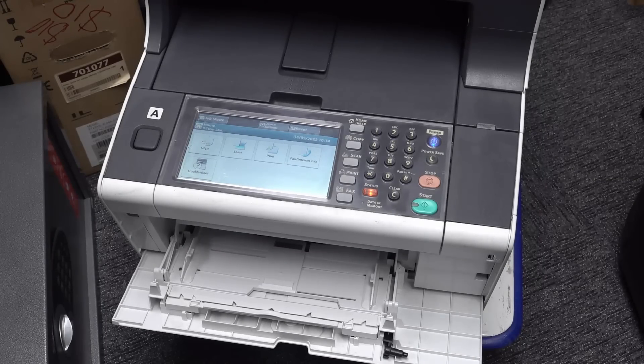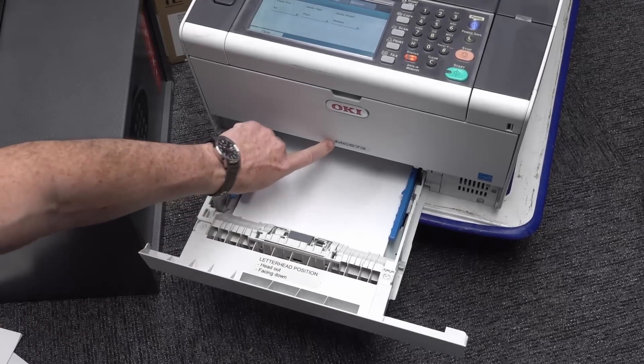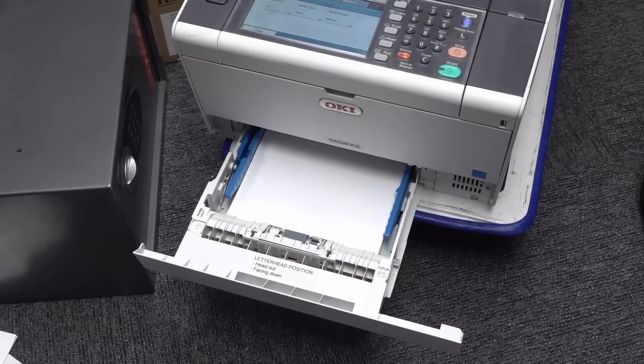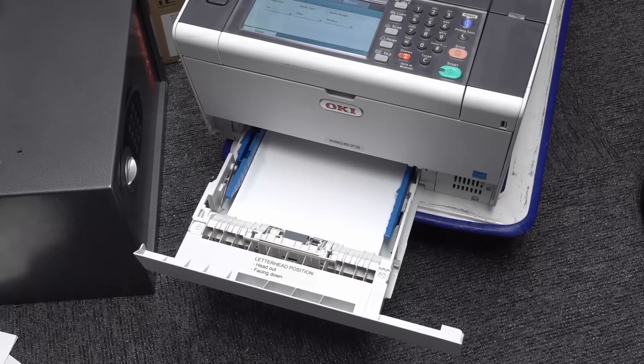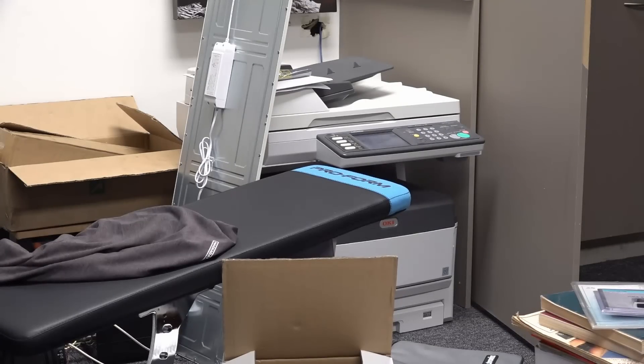I'll go find some paper and see if we can do a demo print - these always have a demo print thing built in, it's the easiest way. Oh, I do love it when it comes with bonus paper! The model is MC573, so I'll have to look that one up. It's only an A4, not an A3 jobby. My previous score is also an Oki - that's an MC852, a bigger beast that does A3 colour. I wonder if they use the same cartridges - that'd be great.